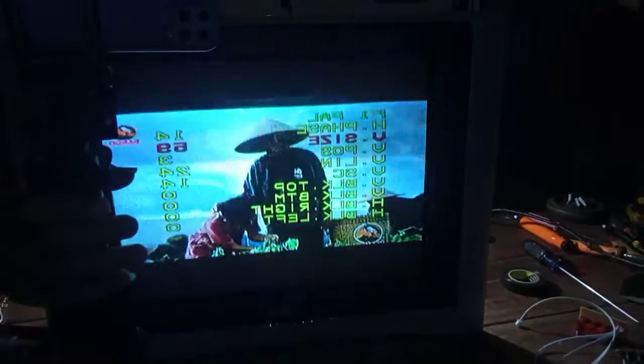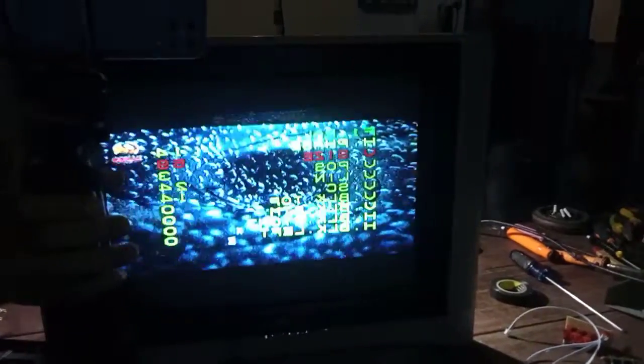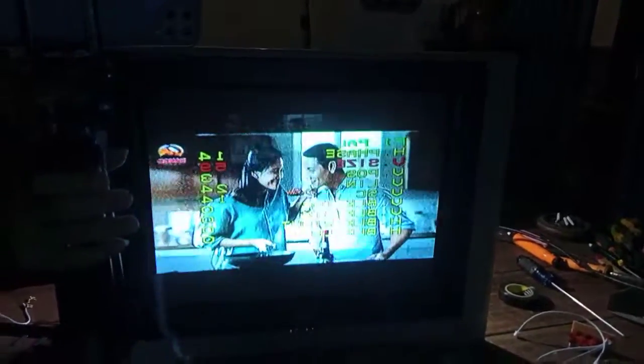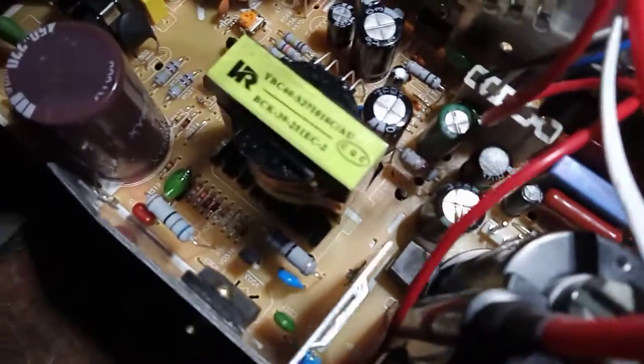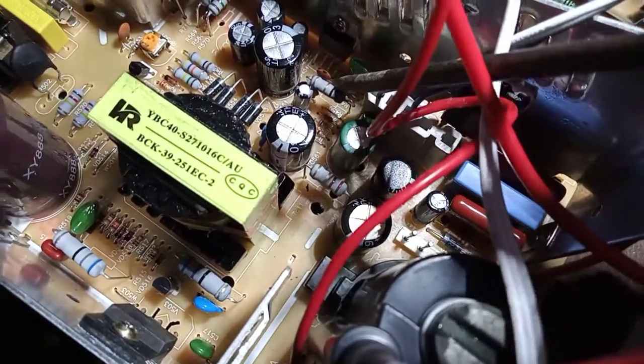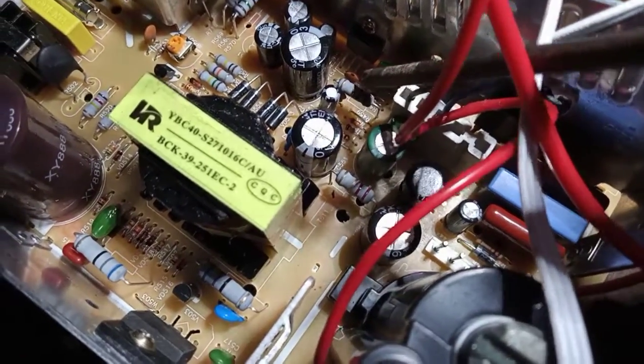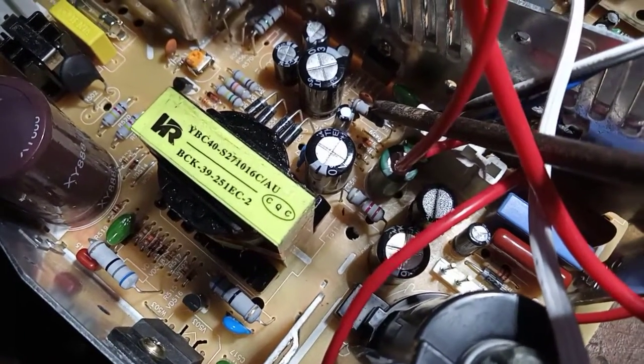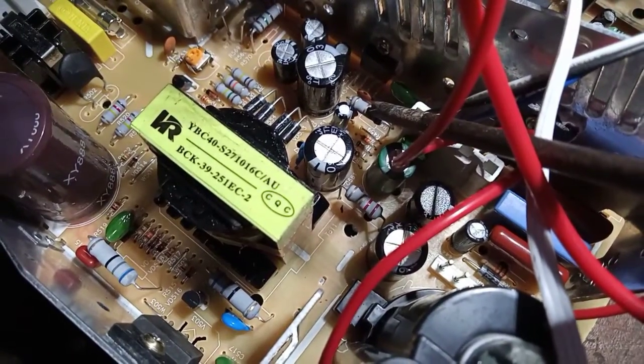Nah maksimal segitu — segini maksimal. Nanti kita olah R yang di ground, yang dapat out vertical. Itu kan 1 Ohm, kita jelaskan dulu. Jadi ada R yang disini — ini R, ini 1 Ohm. Nanti bawahnya kita dobelin supaya dia lebih lebar gambar di depan. Baru nanti kita setel factory.